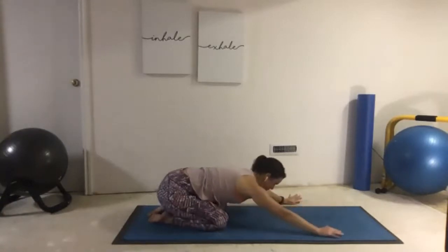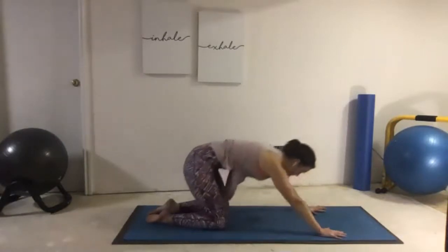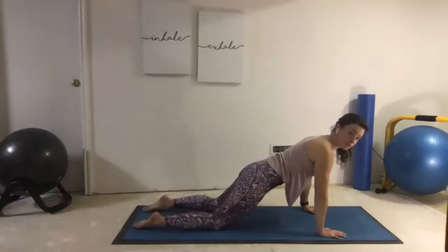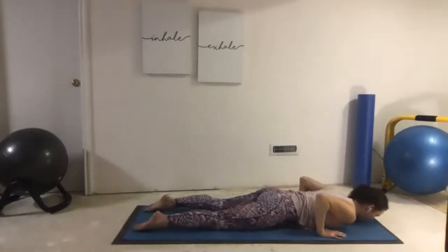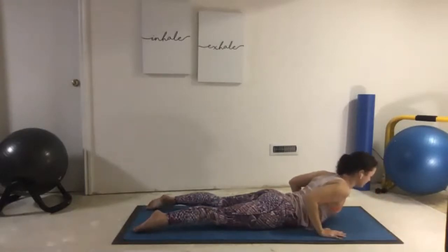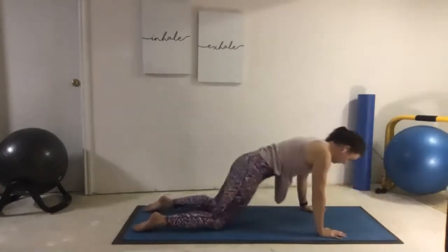Coming through the middle. From Child's Pose, I want us to come forward into Modified Plank — strong through the shoulders. Slow Chaturanga down to the mat — that's that controlled lower. Hands stand under shoulders, glue the shoulder blades together in the back. Lift up with Baby Cobra, just a little lift up of the chest. And then a slow push back through Child's Pose.